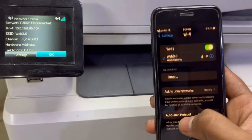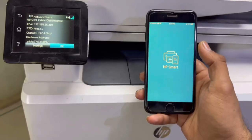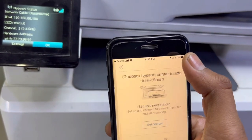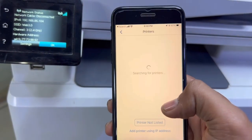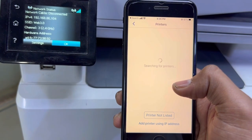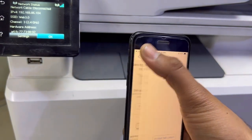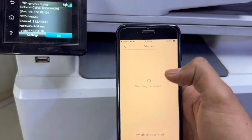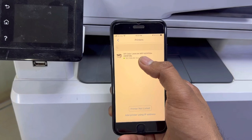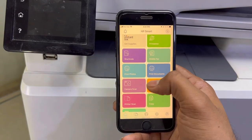Now my mobile phone is also connected to the same network. I'll go straight to the HP Smart application. I'll press the plus icon to add a printer — it is searching for printers. The printer should appear here. As you can see, the printer is now listed and appeared. We click on it and the printer is ready to use.